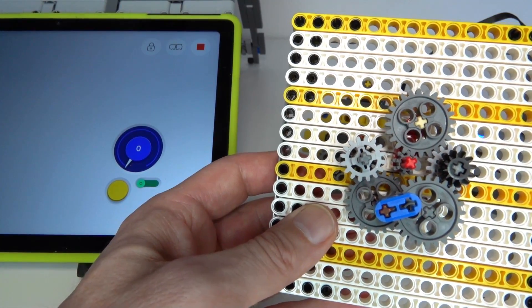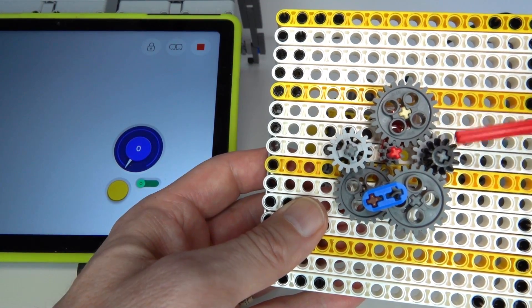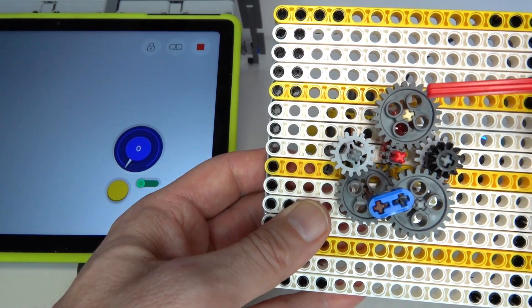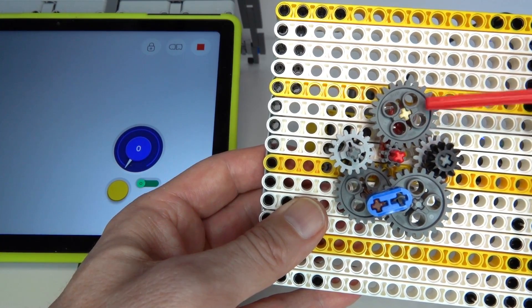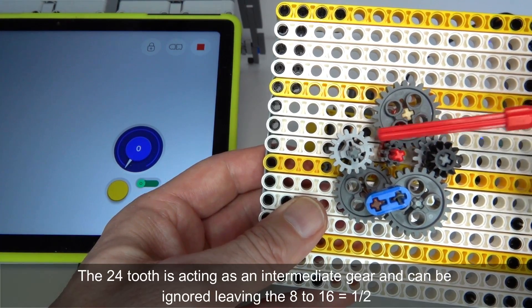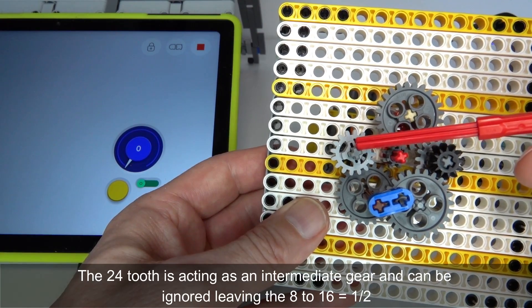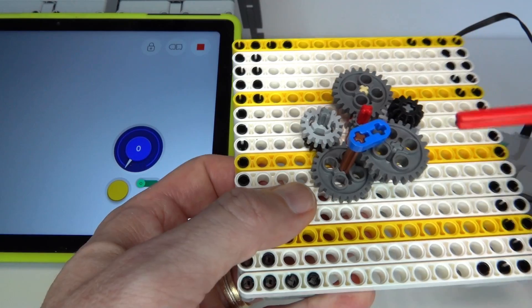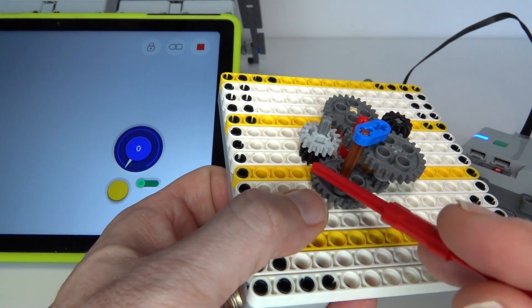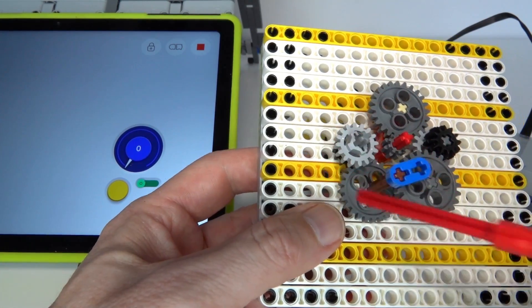Depending on the amount of gearing on each path you can create different gearing ratios. What I've got here is an 8 driving a 24 and then a 24 driving a 16 — effectively a one-to-two ratio between the motor shaft and the left or right gear, which is pretty much symmetrical. Underneath it drives a 12 driving a 24, another one-to-two ratio.